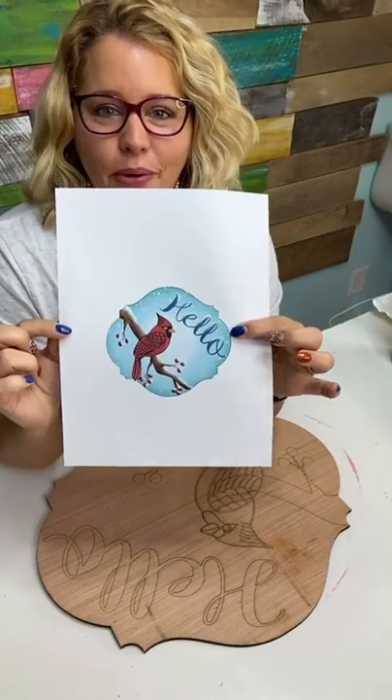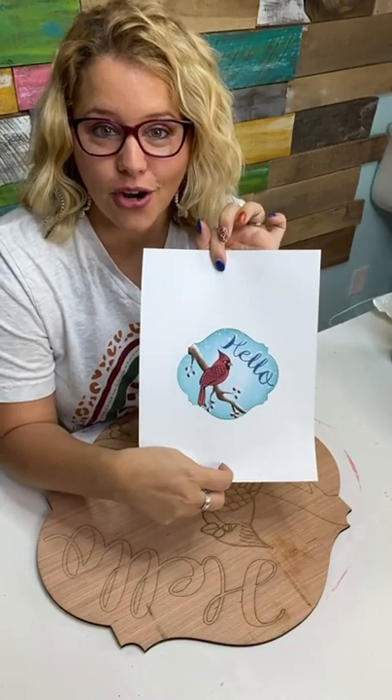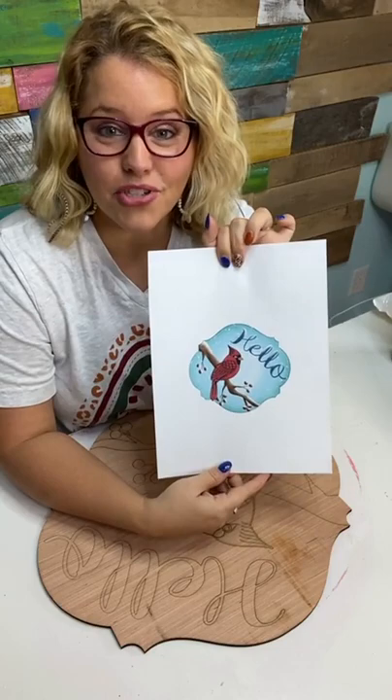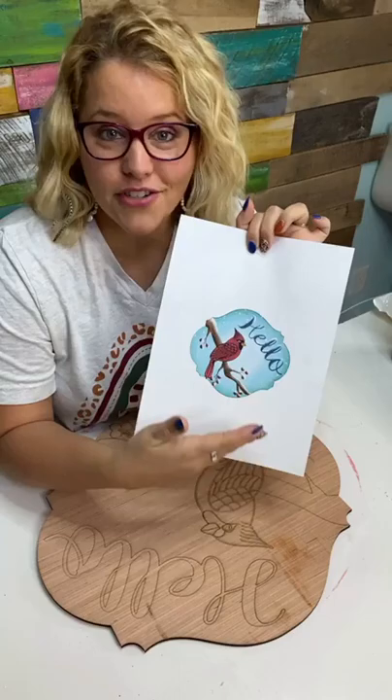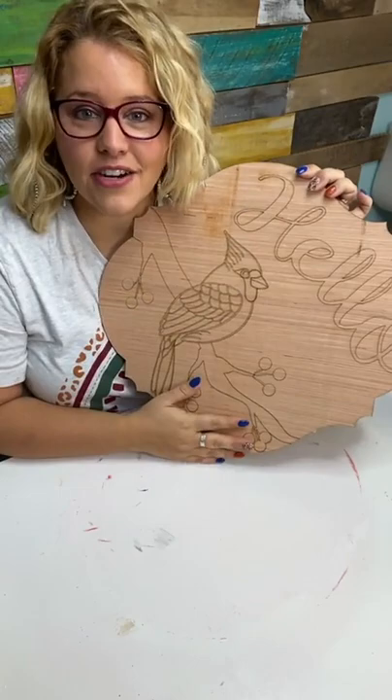Now you can read the words. It's got a beautiful cardinal on a snowy branch and it says 'Hello.' This design is in our shop — it's called the Hello Cardinal design. You can get the printable template, which you can print out and trace on your own piece of wood using graphite paper, and trace it and cut it out using a scroll saw or a jigsaw. It also comes with laser cutting files to cut on your laser machine, which is what I used.